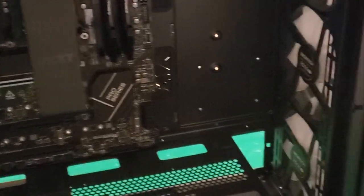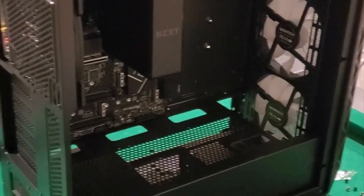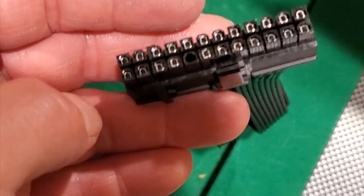This case is humongous - I can't believe I bought a case this big. I mean I have that laptop over there and it does everything I want. So we've got the power supply in. This big cable is going to plug into the motherboard.